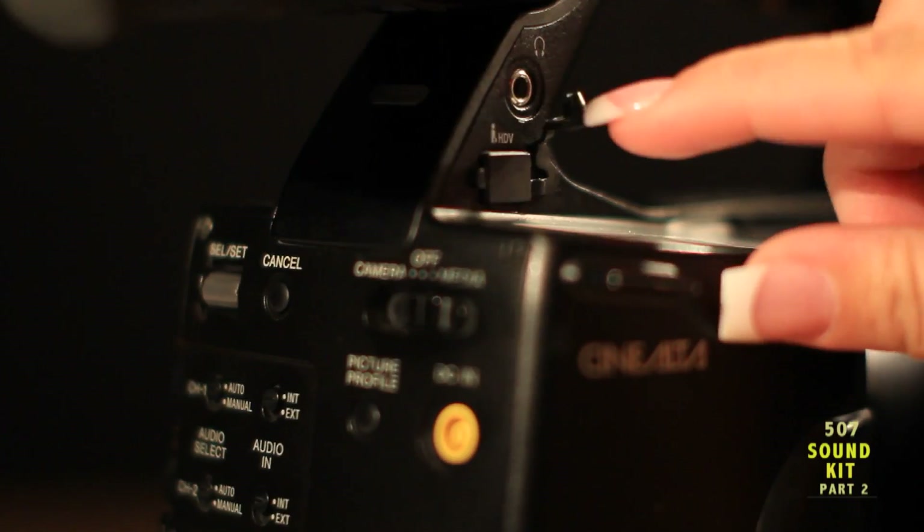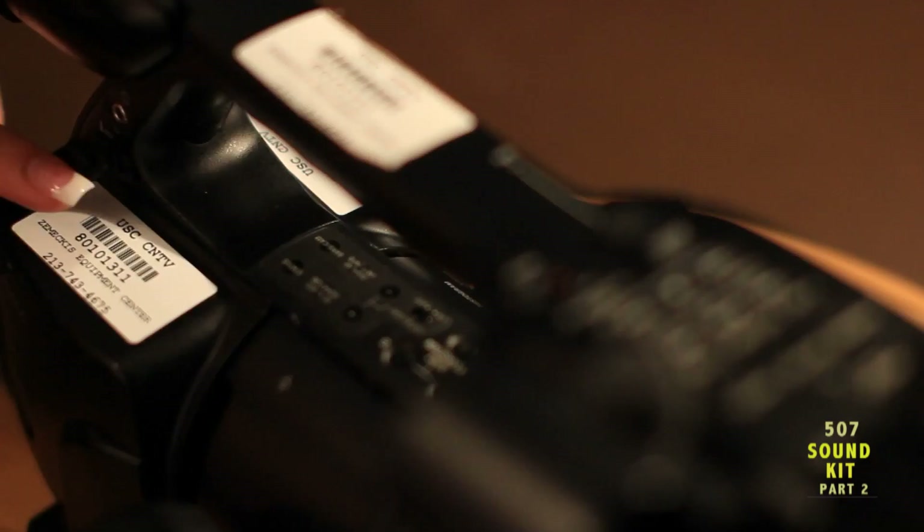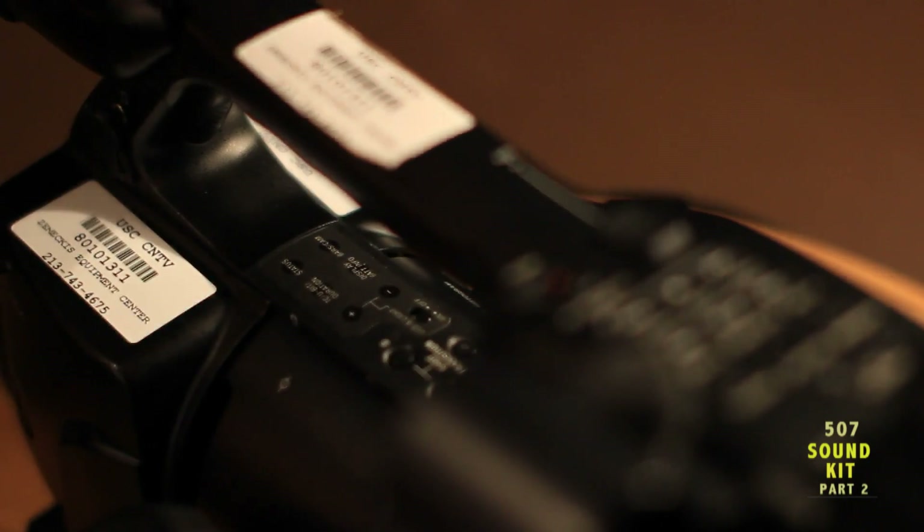To listen, plug your headphones into the monitor jack and adjust the monitor levels using this button on the camera's handle.